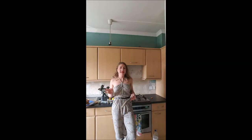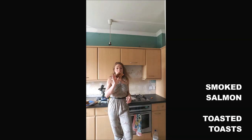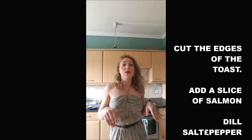There is no exact quantity, so you just take as much as you need. You will need smoked salmon, some toast you've put in the toaster, mozzarella, lemon, dill, salt and pepper.